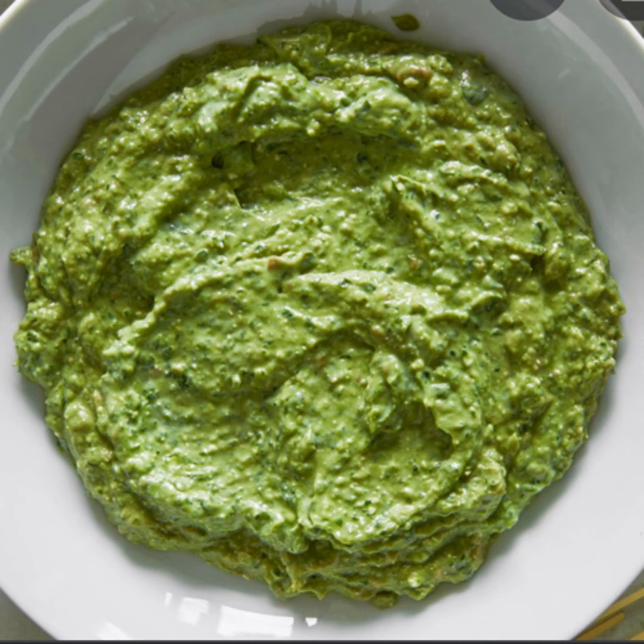Apple sauce is made of cooked and well-mashed apples, cinnamon, and sugar, served lukewarm. It is served with roast duck, goose, and pork.